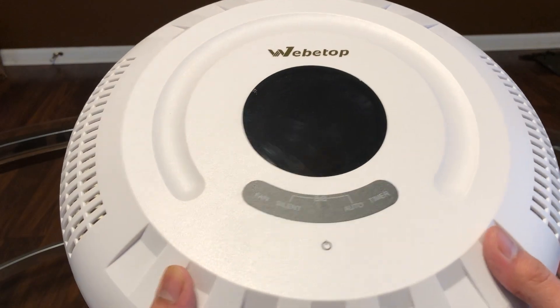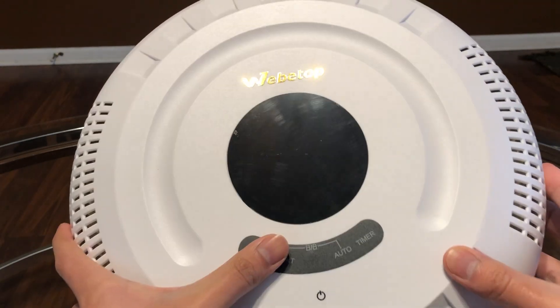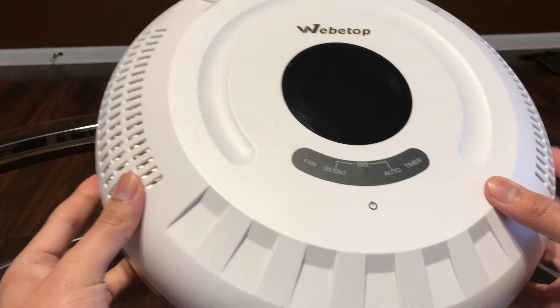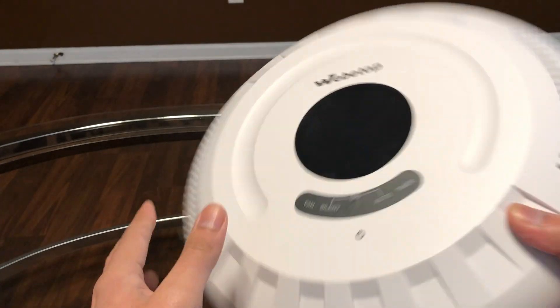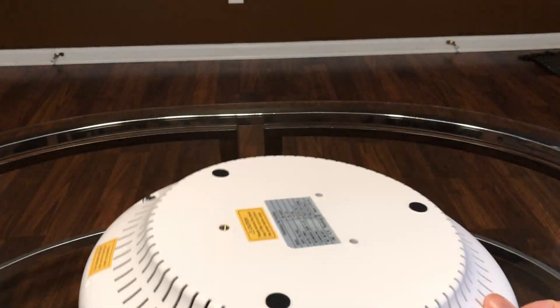We have the on and off switch here. Actually, I'm not sure if you're able to control the unit without the remote, so I'll update that in the description once I plug it in and give it a test.